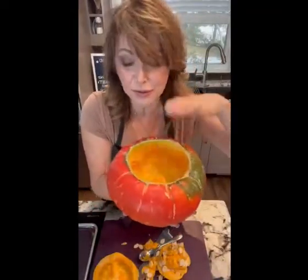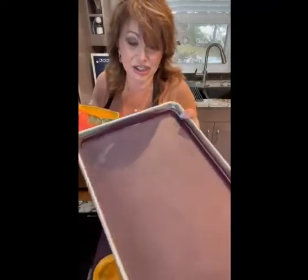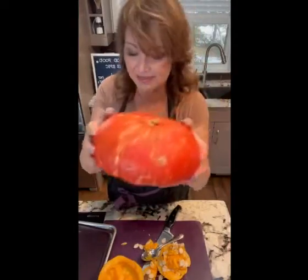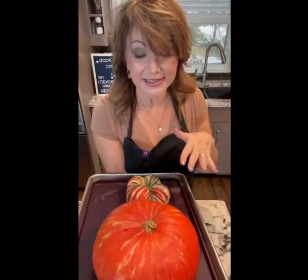Now you can see I've got a base here and my base here. I want to cook this so that it's soft enough that I can cut the flesh out. We're going to use our baking sheet — I've got my liner in here — and you're going to flip this so the cut side is facing down, and do both sides. We're going to stick it in the oven at 375 degrees for about 30 minutes. We want it to be fork tender — not so it falls apart, but so that I can score it, pull it out, and make my casserole.